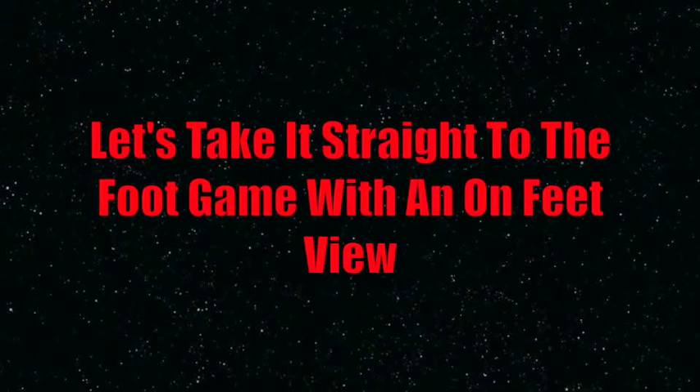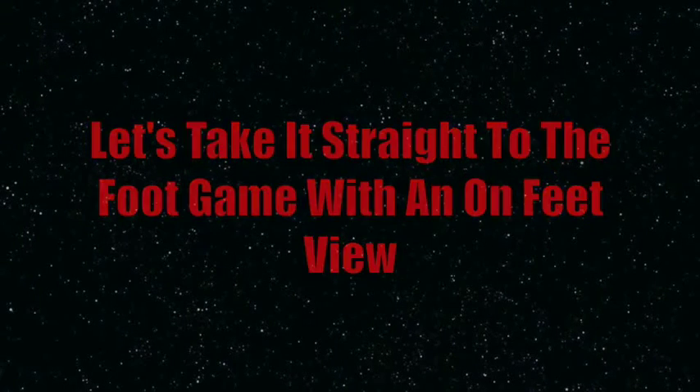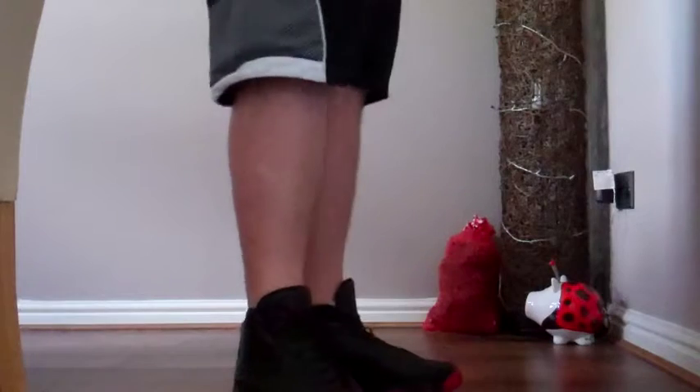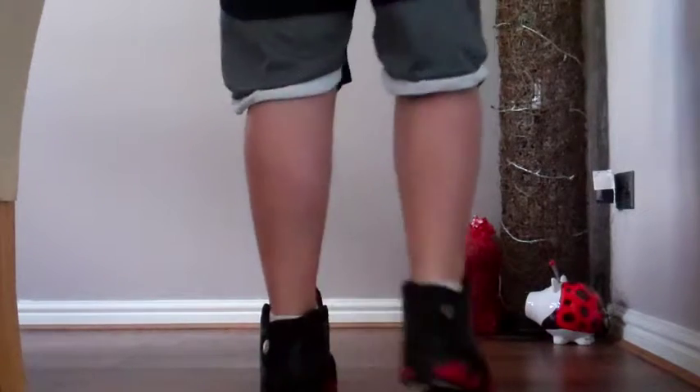So without further ado I'm going to stick these babies on feet and let you guys see how they look. There we go guys — the on-feet section. On my left foot I have the sneaker how I'd most likely wear it, untied. On the right foot I have it tied. Now you guys can see the lateral view and from the front.